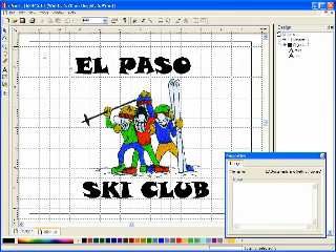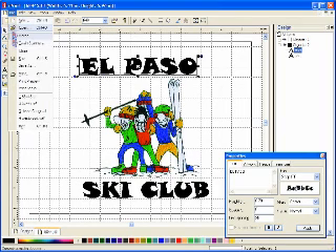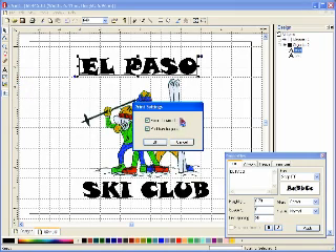Now let's print our creation by simply going to file print. The print settings shows us that we're going to have the choice to mirror the document, which is what we want to do to print a transfer because that way when it's applied, it will appear correctly to read. And print transfer paper will put the right amount of ink onto the paper for a rich, vivid image.